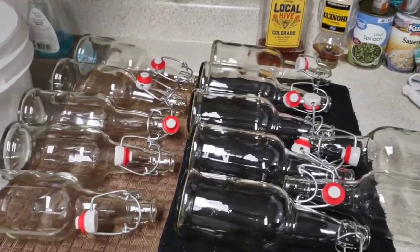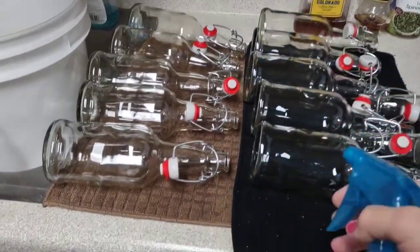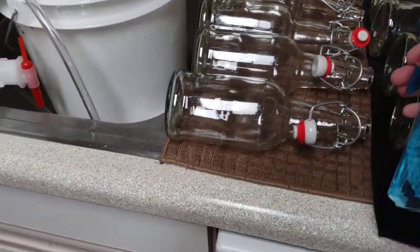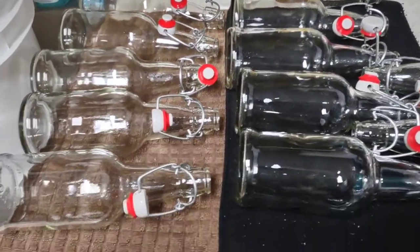That way it's distributed evenly. You wouldn't want to just take a little bit of sugar and pour it into each bottle — first of all it'd just be messy and wouldn't be very sanitary. When you put it into the water and boil it for just a couple minutes and let it cool, then you mix it in with the beer, and each bottle is hopefully going to get the same amount of sugar. That's why we use priming sugar — it's for carbonation. I always like to have a little bit of sanitizer in a spray bottle so I can still spray down those stoppers and the fronts of the bottles.